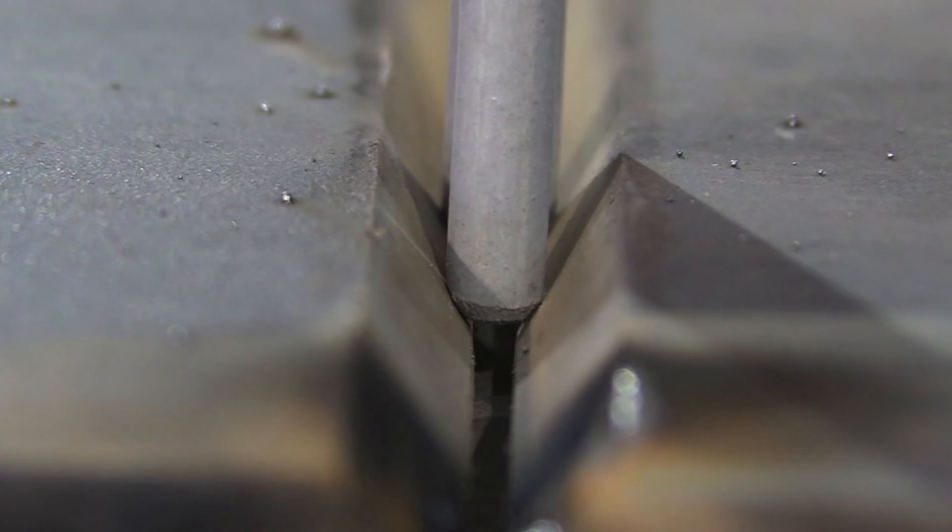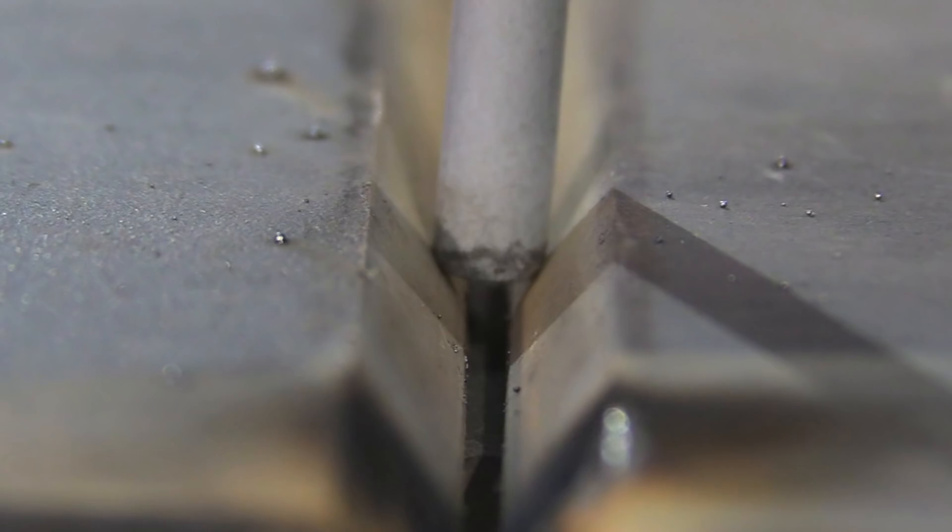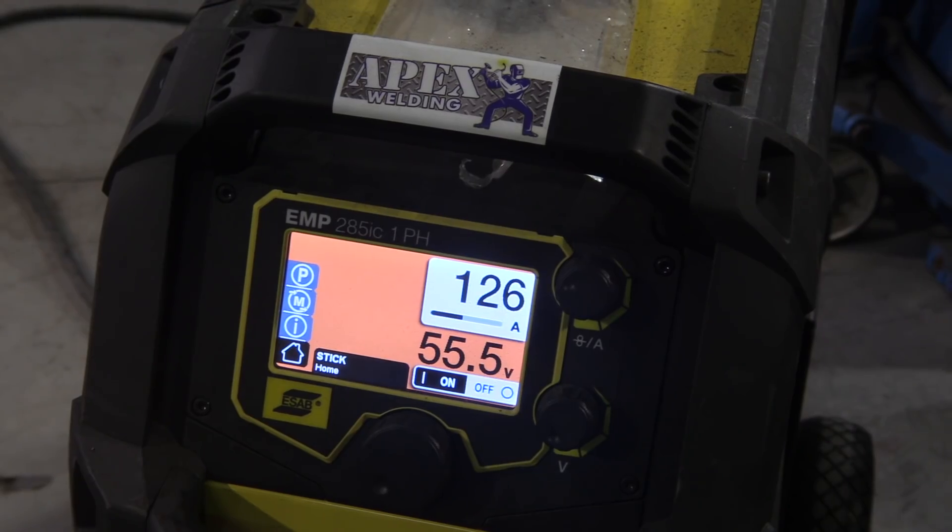The fit-up on this joint will be 1/16th gap with 1/16th land, 30 degree bevel, once again a 5/32 6010 root. What you see here is a 1/8th electrode, and it's easy to jam it in there down close to the root. But the challenge with the 5/32 electrode is that it recesses the tip of the electrode back farther away, so it's possible to get internal undercuts. You really have to pay attention to putting some pressure and keeping that rod jammed in there.